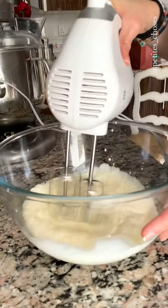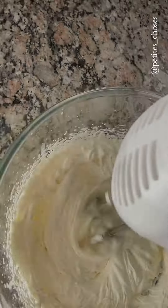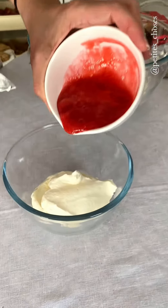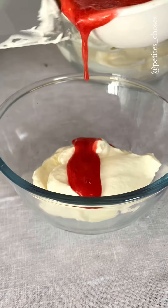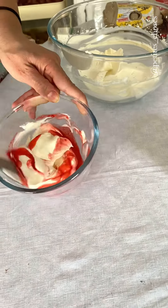For the crème chantilly, it's important to have a very cold bowl and very cold whipping cream. We're going to beat it until it thickens — make sure not to overwhip. Now I'm going to fold a bit of the coulis into the cream, making sure not to completely mix it, so we have some nice visible streaks.